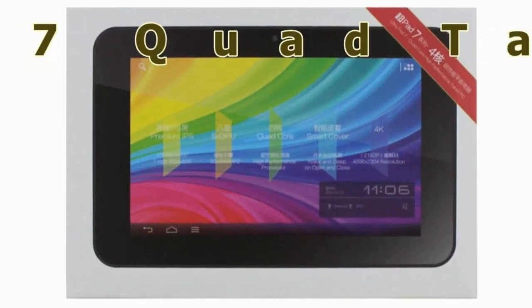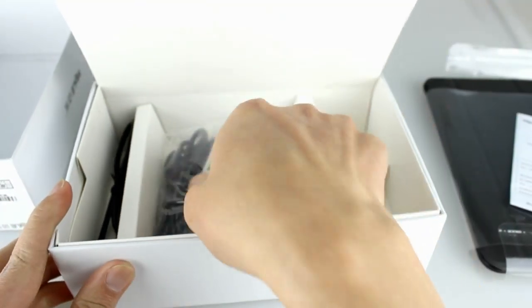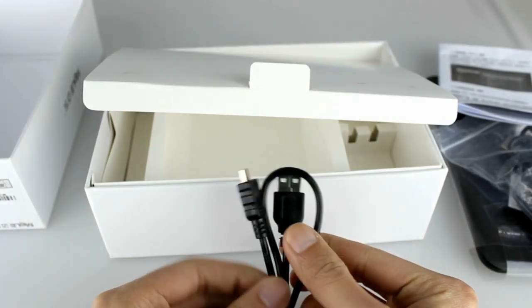The Mele M7 quad-core tablet is now available at GadgetsFactory.com. To start off with, this 7-inch tablet comes with a charger, an English instruction manual, and a micro USB cable.